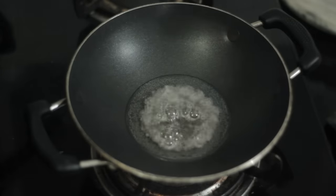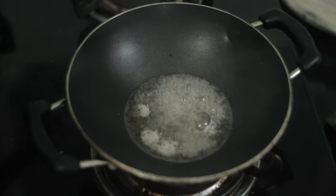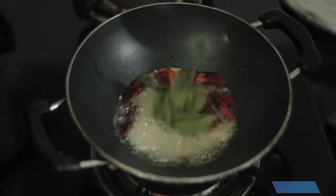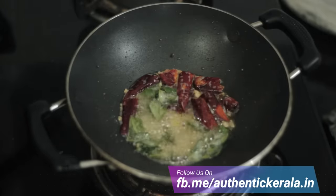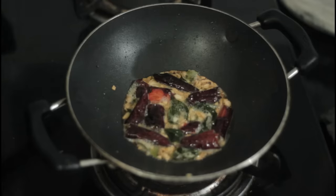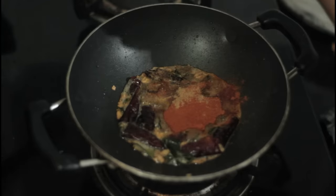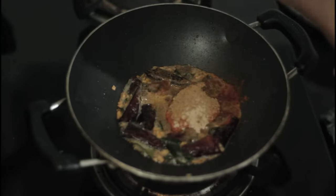I am going to add rye. After this, I will add garlic and mix well. Now we add the rest of the masala. First we add onion powder and crunchy powder, then methi powder and hing powder. We add the rest of the masala.